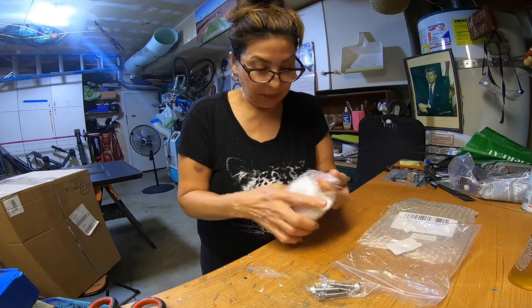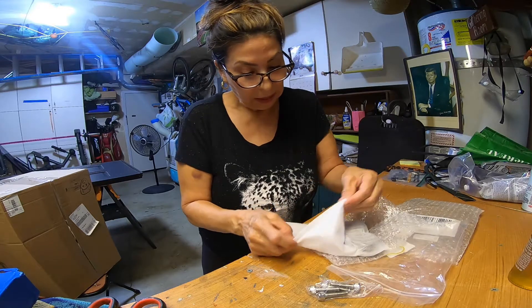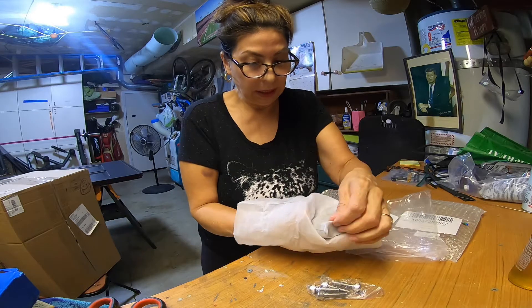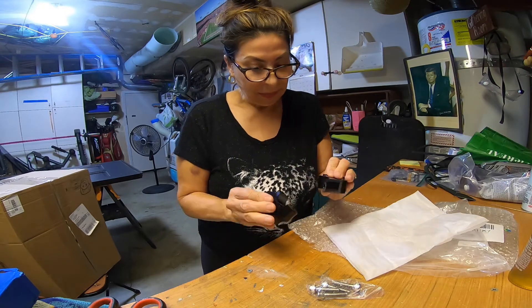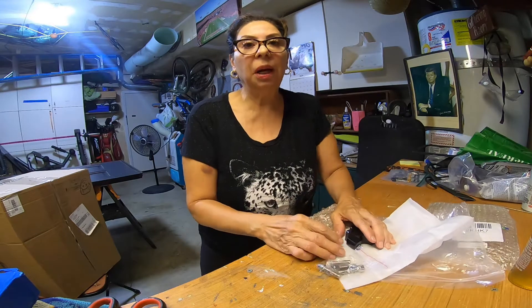This time, people, we're gonna do it right! Let's see what they look like. Hope the camera's catching this well. Oh wow, okay — they look pretty heavy and sturdy compared to the other ones that I had.